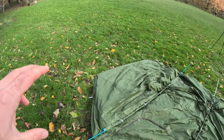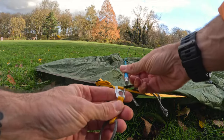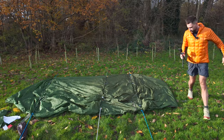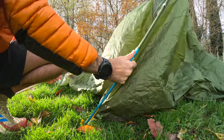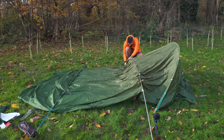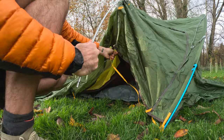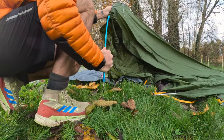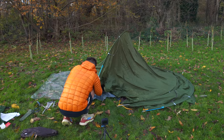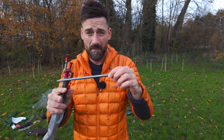We've got the three poles in now. I've already put two pegs in at the back here just to secure it, and then we're going to pop these in the eyelets and pull it out from the back. We just let it fall flat — same with the next one. Once we've done that, all we need to do is grab the tent at this end, pull it tight, and then peg it down. These are the tent pegs I recommend — the MSR Carbon Core. Really good pegs, nice and light, strong. They do a nine-inch and a six-inch, but I prefer the nine-inch ones.